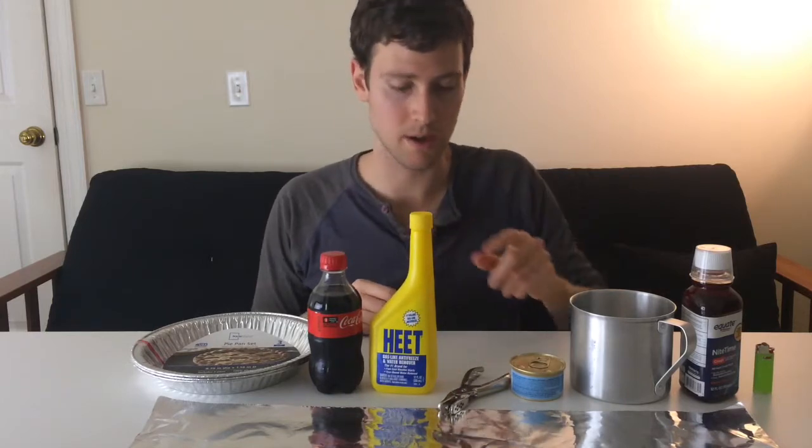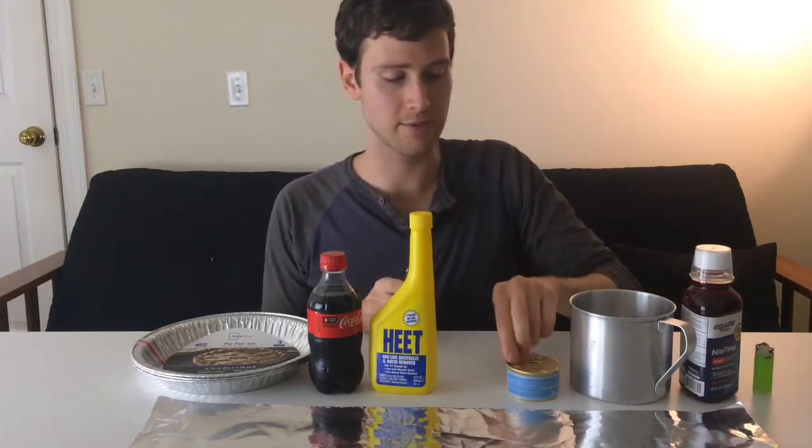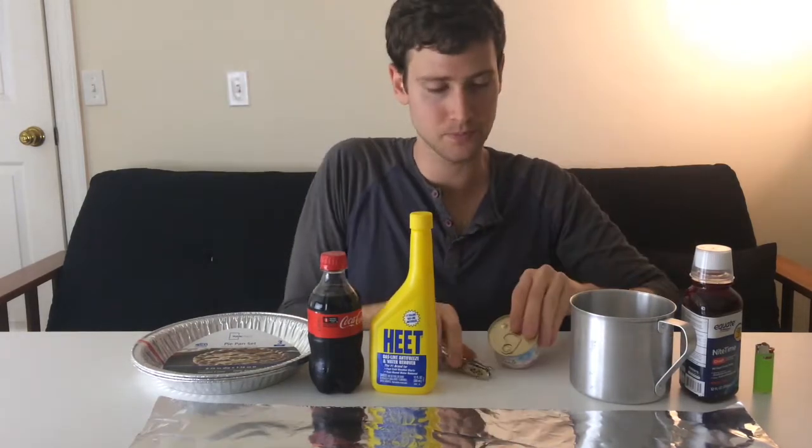We have alcohol fuel — I use Yellow HEET — which we'll put in the soda bottle. Then we need to make the alcohol fuel stove from a Fancy Feast can. This is commonly known as a cat food can stove or a Fancy Feast stove — it's very popular. You'll also need a single hole punch.